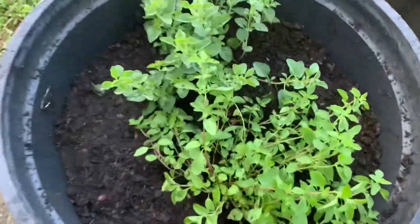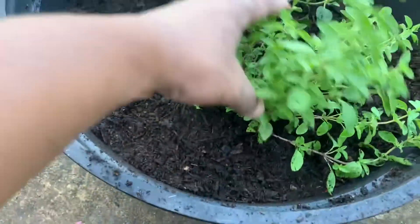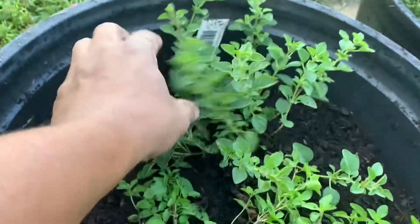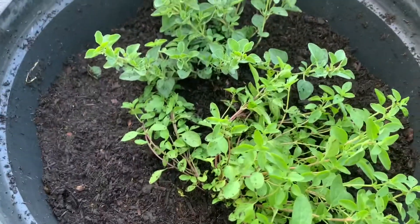I've got my oregano planted — I have one variety on this side, which is the Italian oregano, and then the Greek oregano on the other side. They should grow fine together and should be coming out of the pot in the next couple of weeks or months.